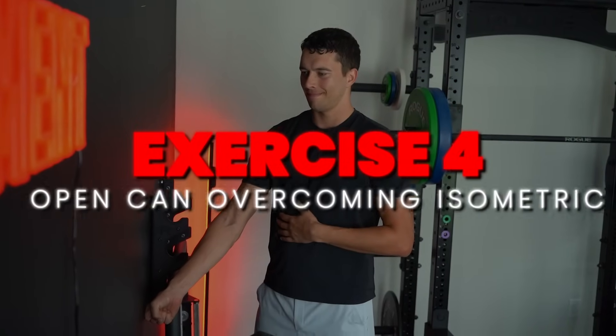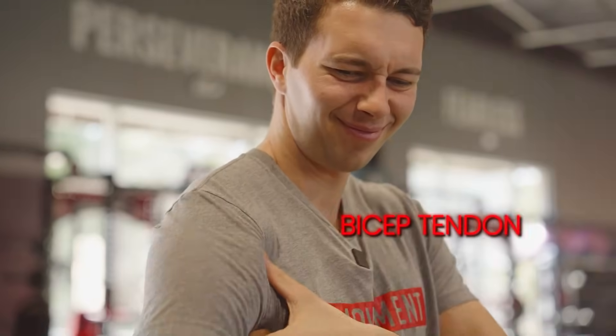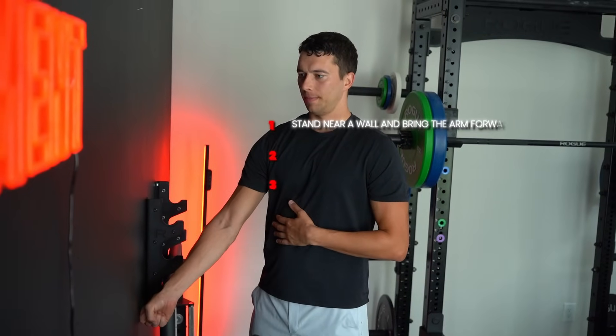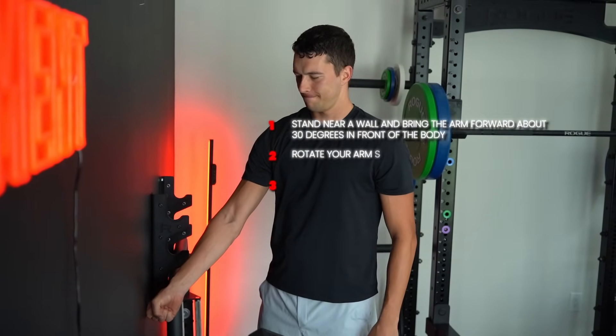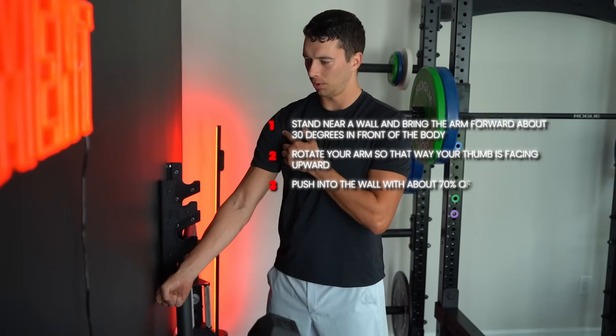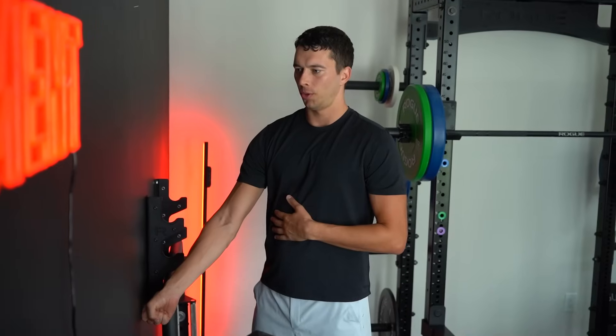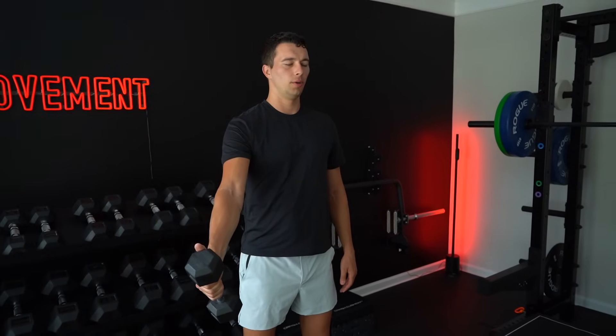Moving on to exercise number four, we have the open can overcoming isometric, which is specific to the bicep tendon. The bicep tendon on the front of the shoulder is a common area of injury. If you or an athlete you're working with has pain in the front of the shoulder with dips, bench press, or reaching behind their back, then this may be a good movement to train. Stand near a wall and bring the arm forward about 30 degrees in front of the body, rotate your arm so your thumb is facing upward, and push into the wall with about 70% of your maximum potential force. It's okay if this is a little painful to the sensitive area, but keep the pain level below a four out of ten, and make sure that pain level returns to baseline within 24 hours.